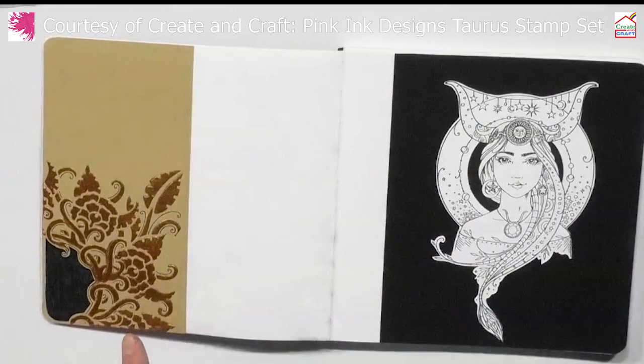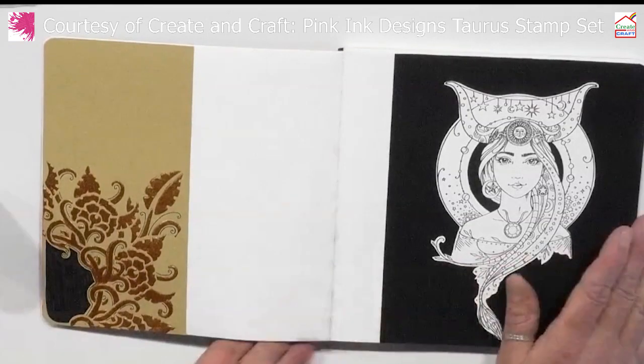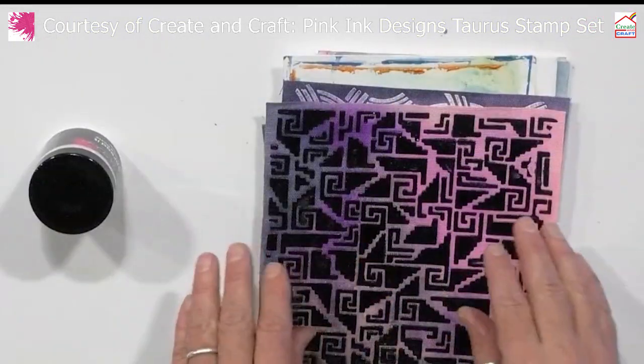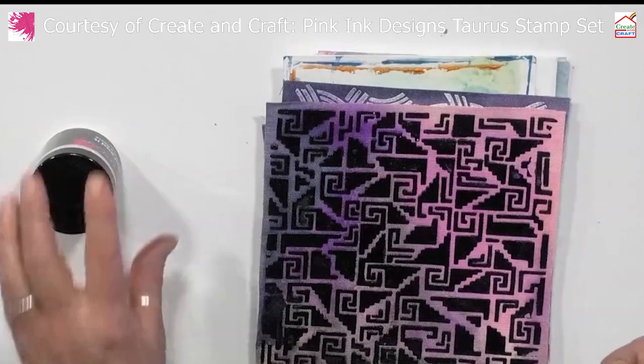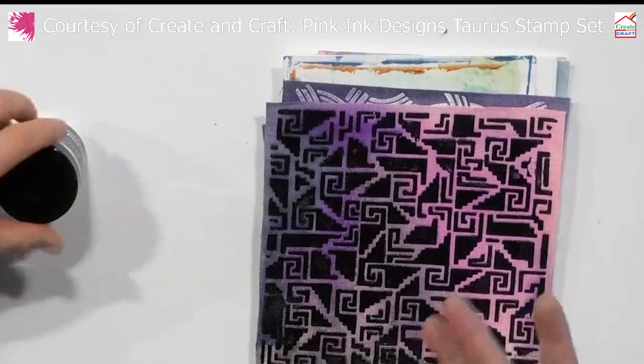What colour did you use to make that? That colour is the Copper Kettle, which is from the Stardust powders. I put it through the stencil using our spread-it paste. The spread-it paste is amazing. Basically it comes in three varieties — black, white, and clear. Of course you can add your Stardust powders to all three of them, including the black.